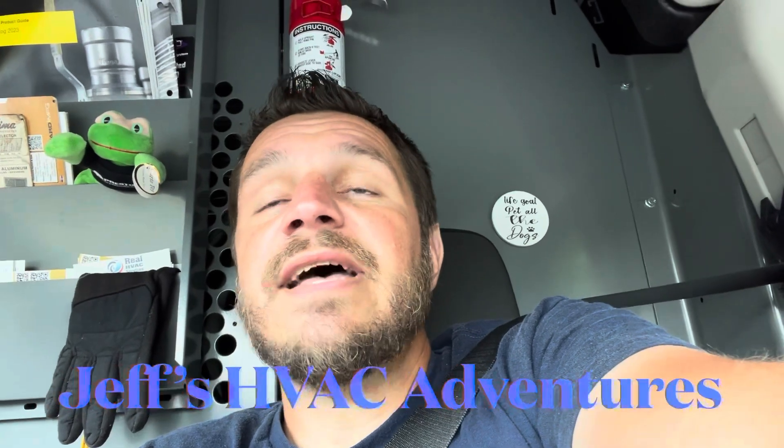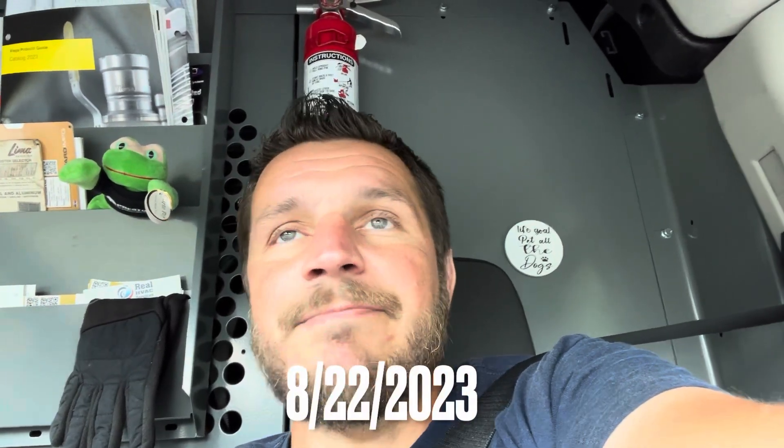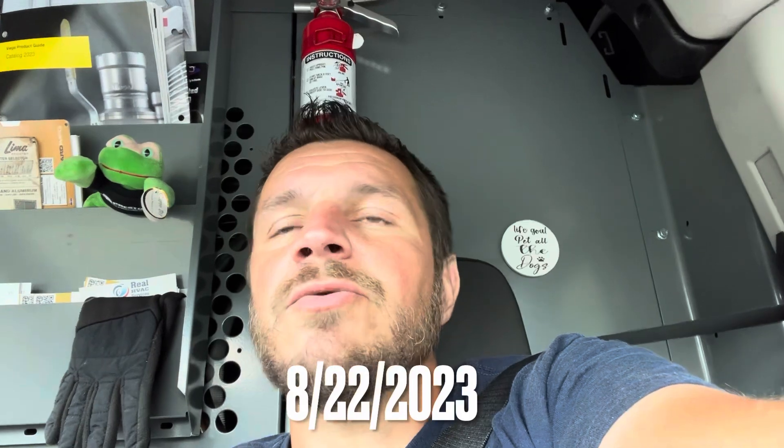What's going on everybody? It's August 22nd, 2023. It's Tuesday and we replaced an evaporator in a York heat pump today. The unit was only a couple years old. We did not install this unit. Not a very great install by the installing contractor, but nonetheless we pulled the evaporator out. Got a new TXV for it also, got it changed out. Went pretty smooth. Take a look.